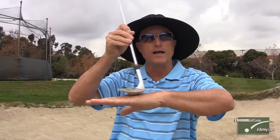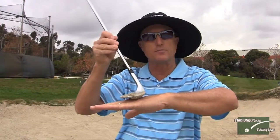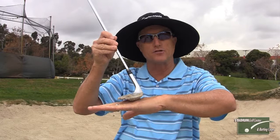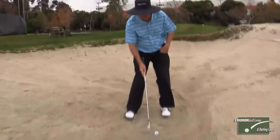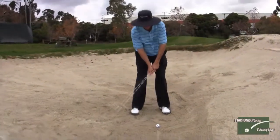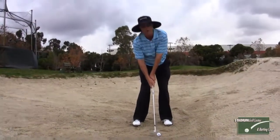The way you can do that is to have your face open and your hands back, both at impact and at address. What you're going to do is set up so your hands are behind the ball. You dig in, with your hands behind the ball and the face open.